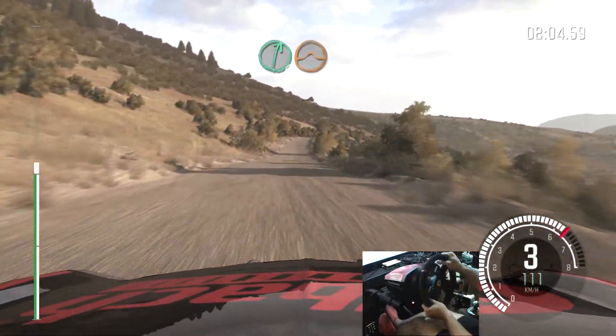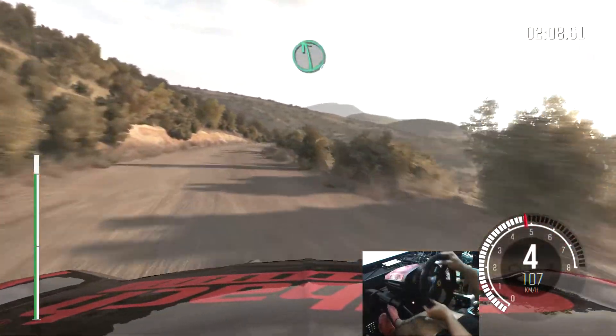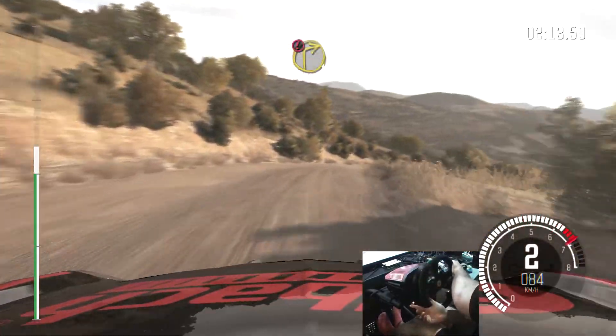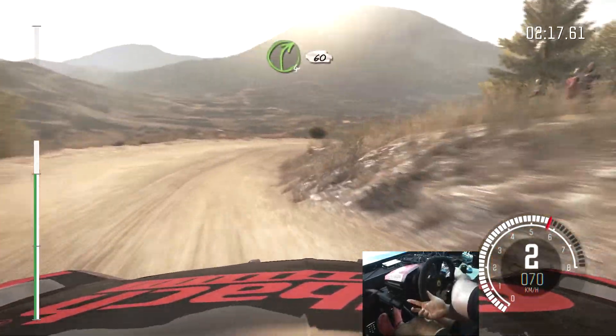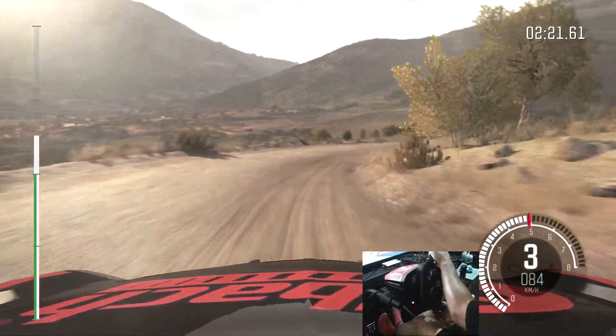Right 6 over jump, tightens to right 5. Left 6. Into right 4 over small crest, tightens. Into right 4, 60. Into right 4, 60.